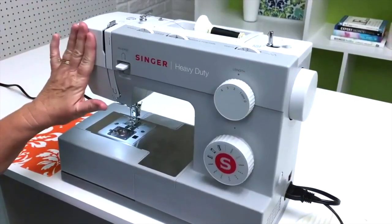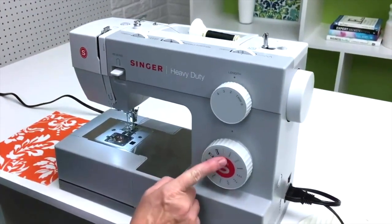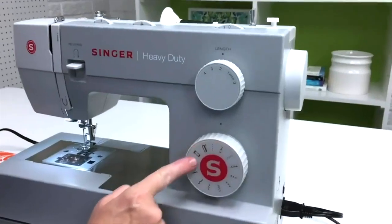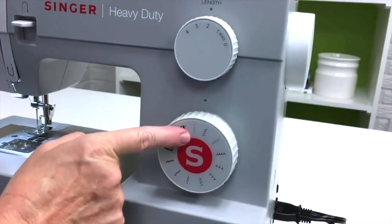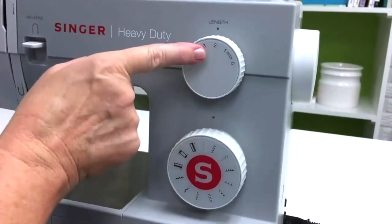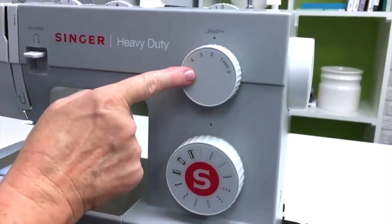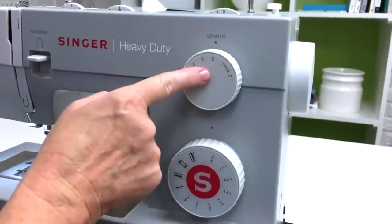Now that we've got our machine threaded, we're going to start sewing. First I wanted to show you the different stitches on my machine. Most of the time I will just use the straight stitch, and that's the stitch I'm going to show you first. I also wanted to talk to you about stitch length and what stitch length you should put your machine on.